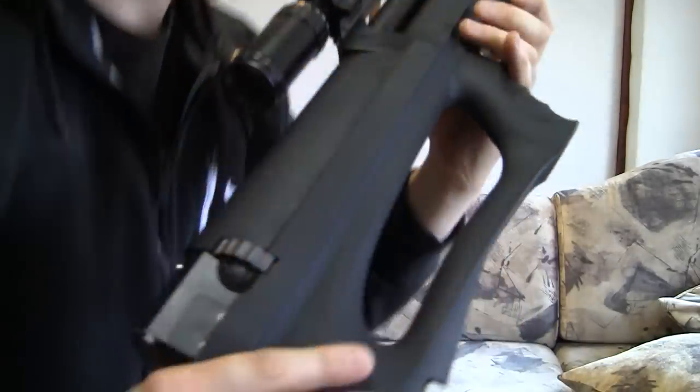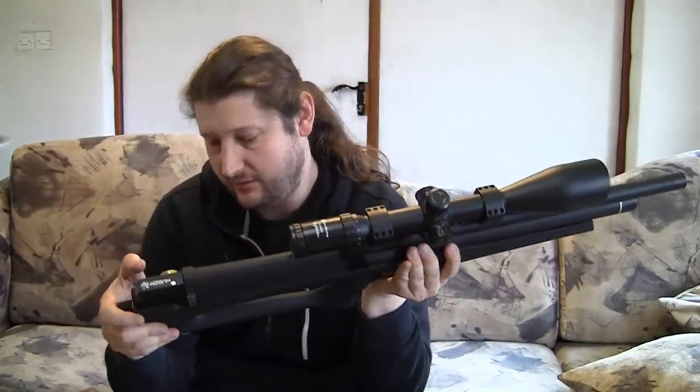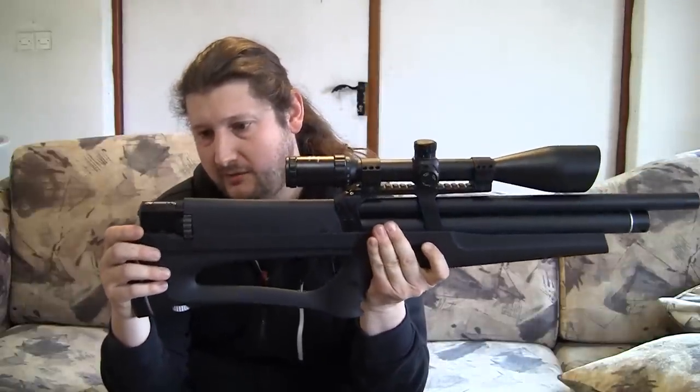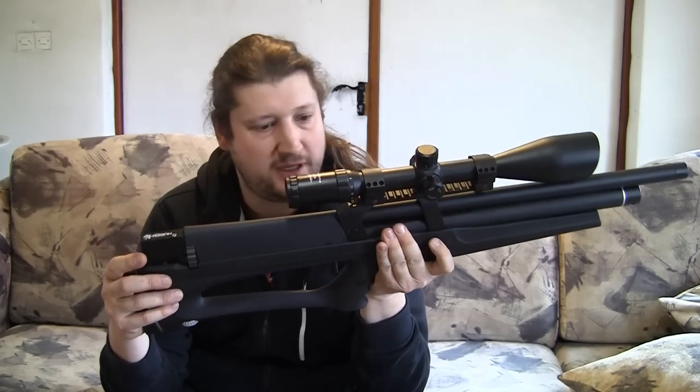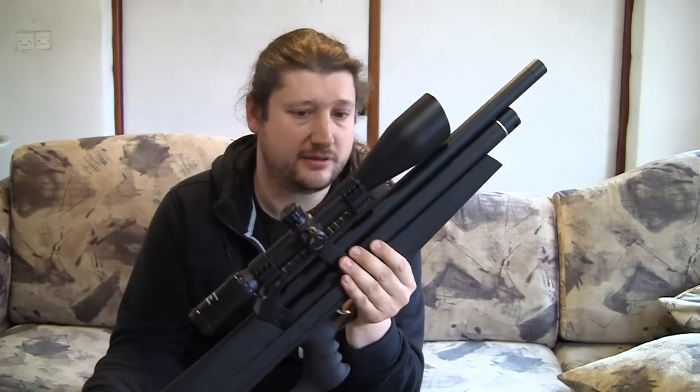Everything is built quite well. Every mechanism works well. There's really not a lot of bad things I can say about the design and the build — it's really high quality.